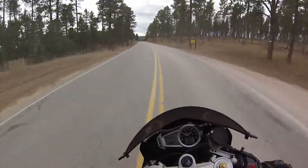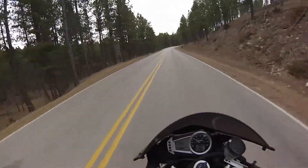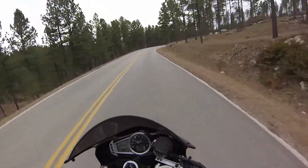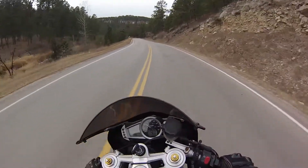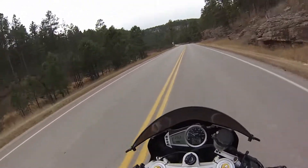Oh — I thought that was a Grom but I get that wrong every time. I think it was an FZ-09 — sorry to all the FZ-09 owners, I love that bike, it just looks small from far away. Anyway, number three is to change all your fluids.